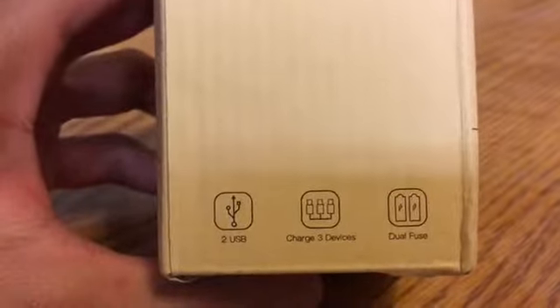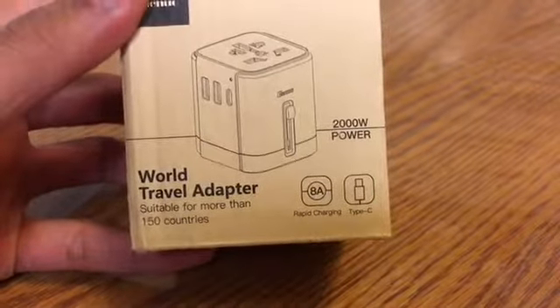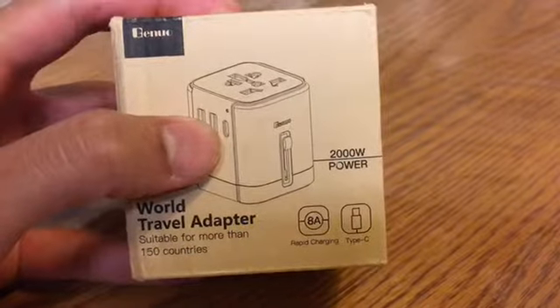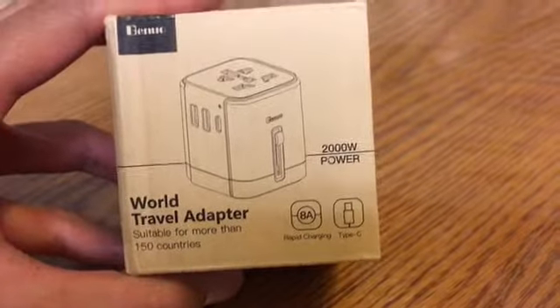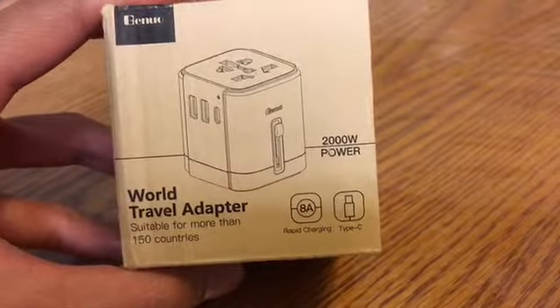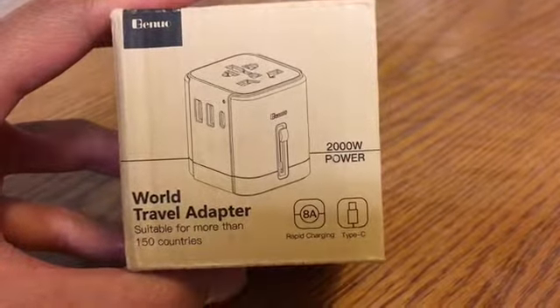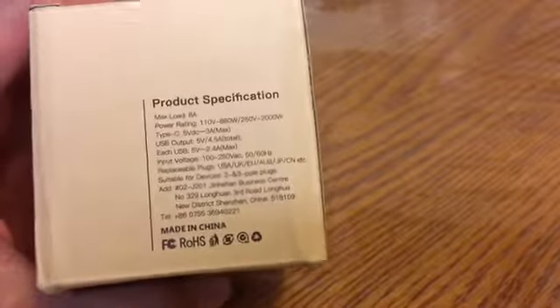It can charge three devices simultaneously. It also has 8 amp rapid charging, pretty cool, and a USB Type-C port for charging USB-C devices such as a Pixel or similar Android phones. It's suitable for more than 150 different countries. I got the black version.